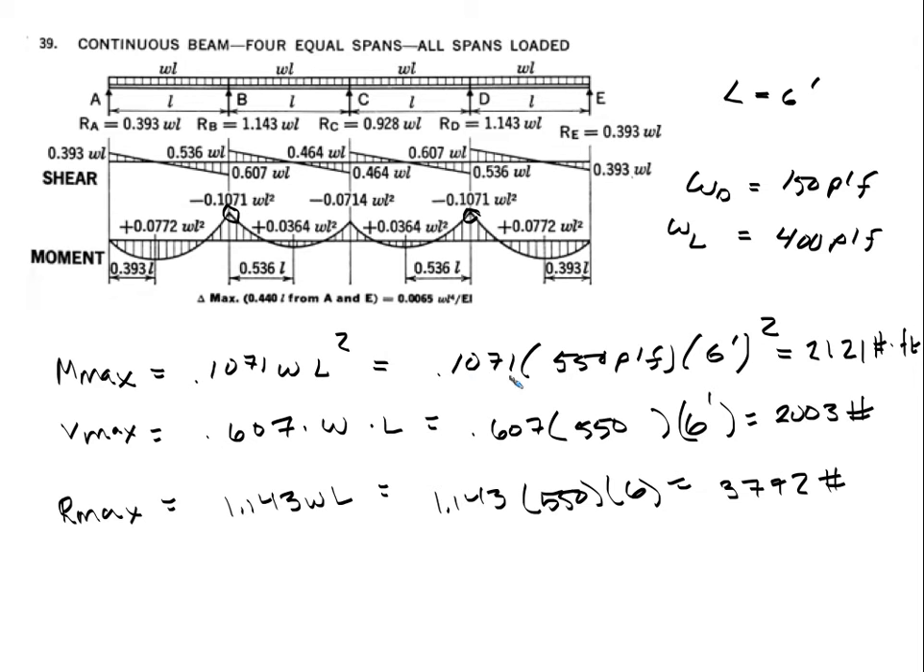Calculating the maximum moment: 0.1071 × 550 × 6² gives us 2,121 pound-feet. That's our maximum moment. For maximum shear, the maximum occurs at 0.607 × W × L, which is at the interior supports.